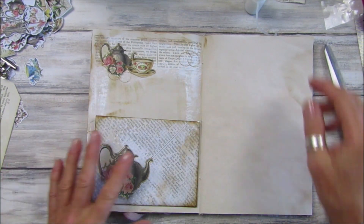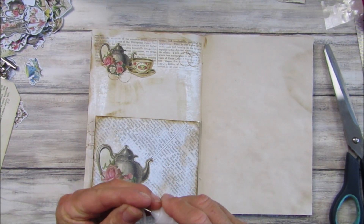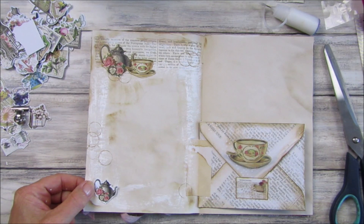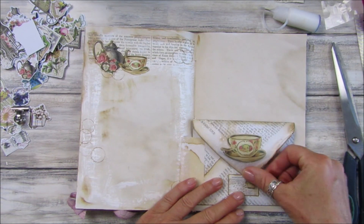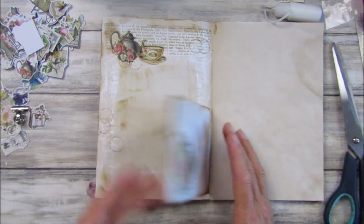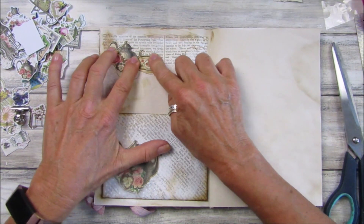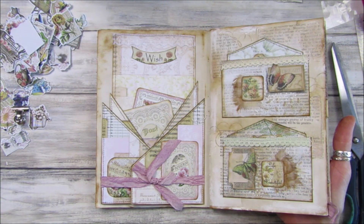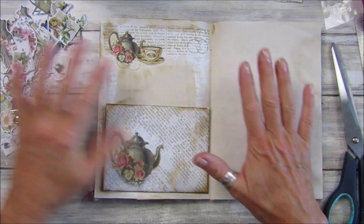There we go guys — I love that. I think that looks really really nice and they all go really really well together. We could probably even pop a little one down there — I don't want to overdo the teapots — and I think that looks really nice. So we've got lots of journaling space, a lovely little collage at the top. You can add a little bit of fabric or whatever you like underneath, but I think they just blend really well. They all go so well together. I'm loving this book so far.